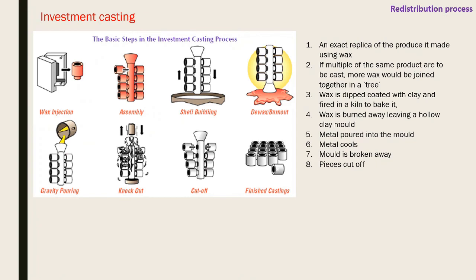Investment casting uses an exact wax replica of the part. If many are needed, replicas are joined to a 'tree.' These are dip-coated with clay and fired in a kiln. The wax burns away (lower melting point than clay), leaving a hollow clay mold. Molten metal is poured into the mold, allowed to cool, and then the clay mold is broken away to reveal the parts. You're 'investing' - sacrificing the mold - hence the name.